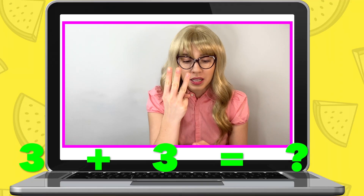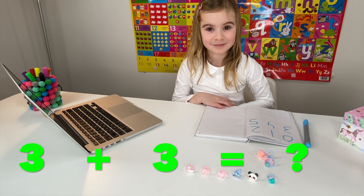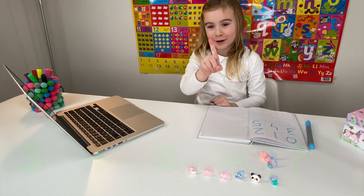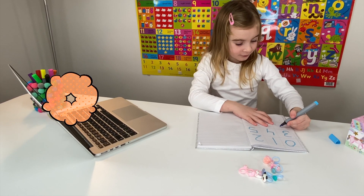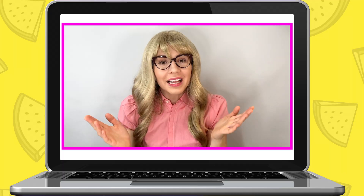Now, you take three rings and another three rings. Well done, Maria. So, how many do three pink rings and three blue ones make together? Six. That's right. Because three plus three equals six. Now, write down the number six. Well done, Maria.